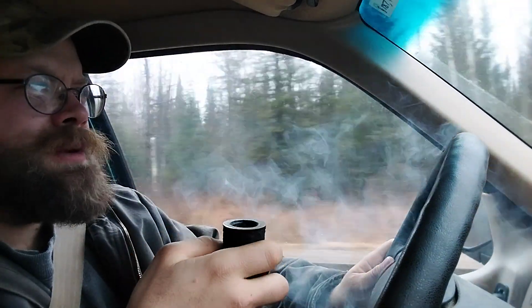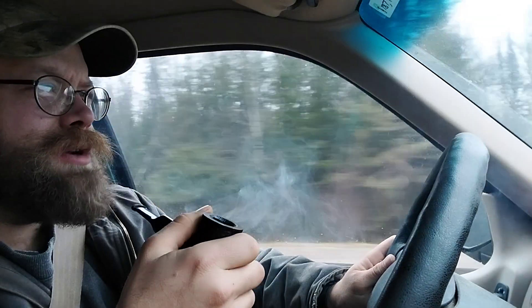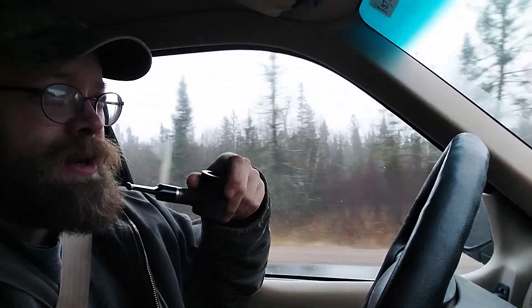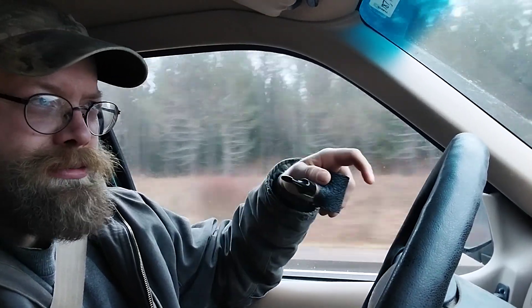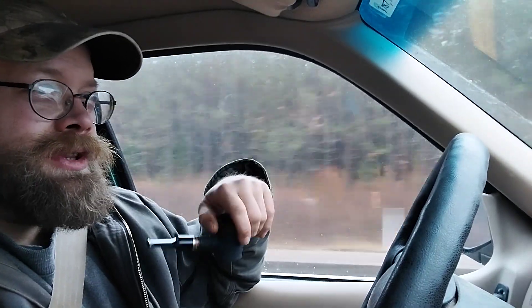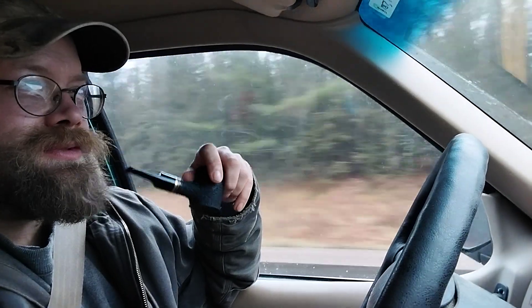So yeah, this blend — it's a good one, I'm enjoying it, I'm going to smoke the rest of the tin, I doubt that I'll buy it again, but I am glad that I tried it. I learned a lot of years ago to not have high expectations for pipe tobacco blends based on things other people say, because what they're experiencing is very likely different from what I'm going to experience. There are a few people that I know whose tastes kind of line up with mine, and when they say something is good then I'll likely try it.